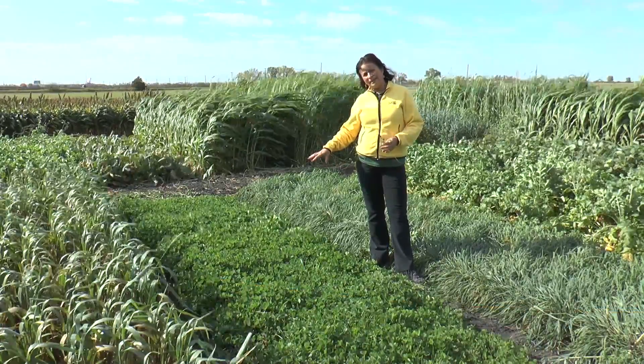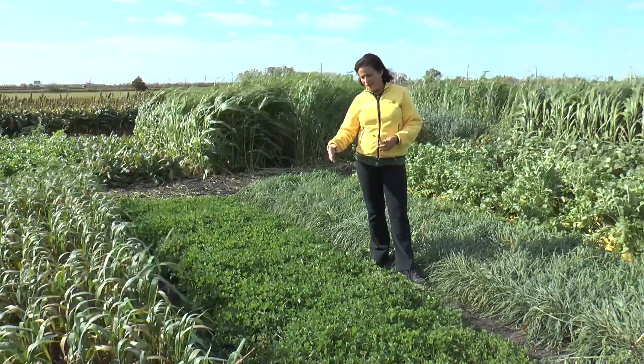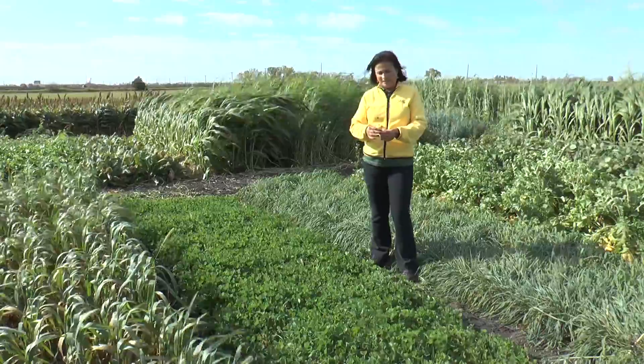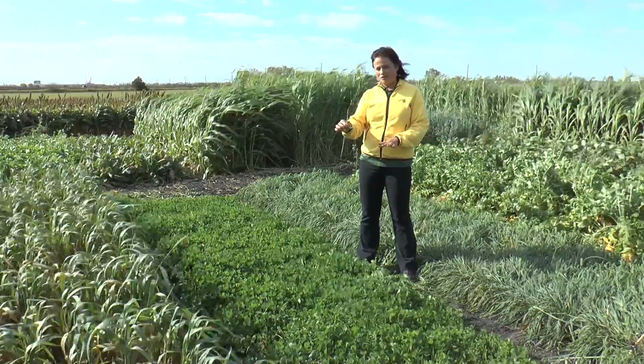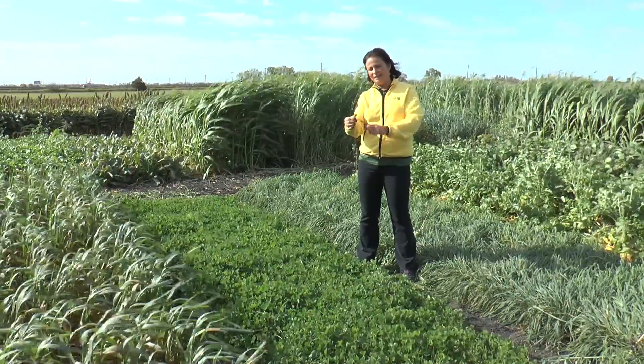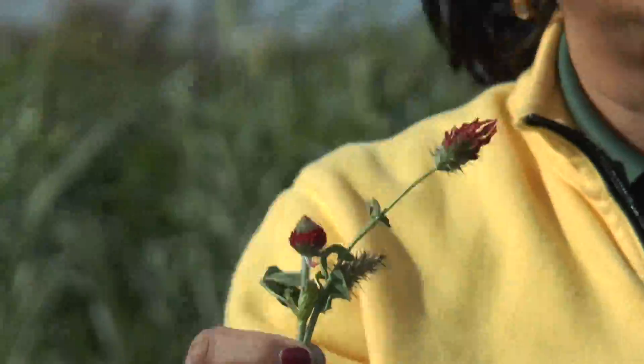This was planted July 20th, but if you plant it later you can still get a good cover. These are the flowers. Usually you get one flower when you plant after August 15th. This is why it's called Crimson Clover — because of the color of the flowers.